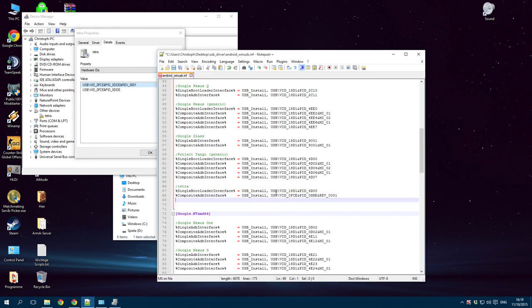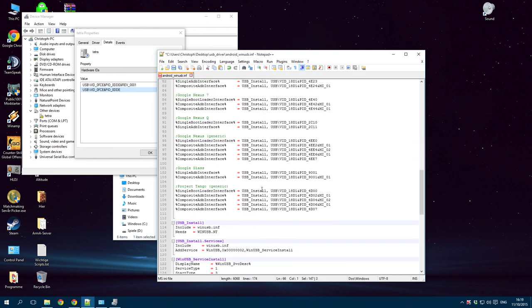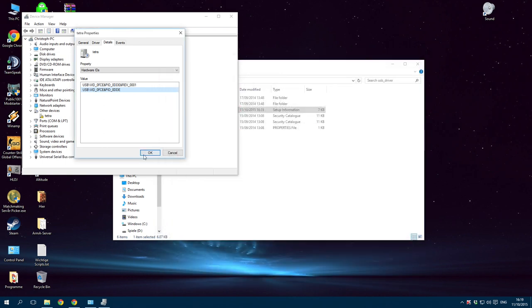Select this part and replace it. Then select the other ID and replace the other part. Select the whole thing, scroll down to the bottom and insert it there again. This is for 32-bit or 64-bit devices or different processors.